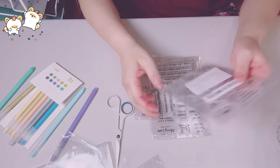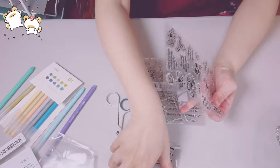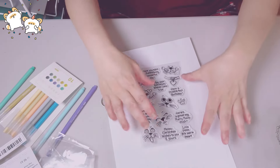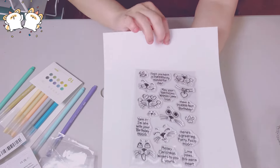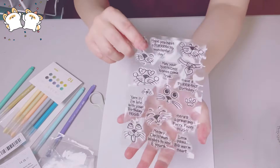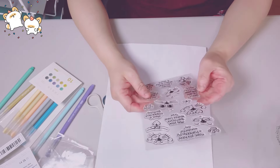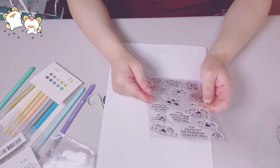And then these stamps — I just had to get this because I don't have any cat, dog, and rabbit stamps like these. It's a cat stamp set with different faces. The sentiments are really cute — 'Yarn it, I'm late with your birthday hugs,' 'Meowy Christmas wishes to you and yours,' and so forth. I had to get it.